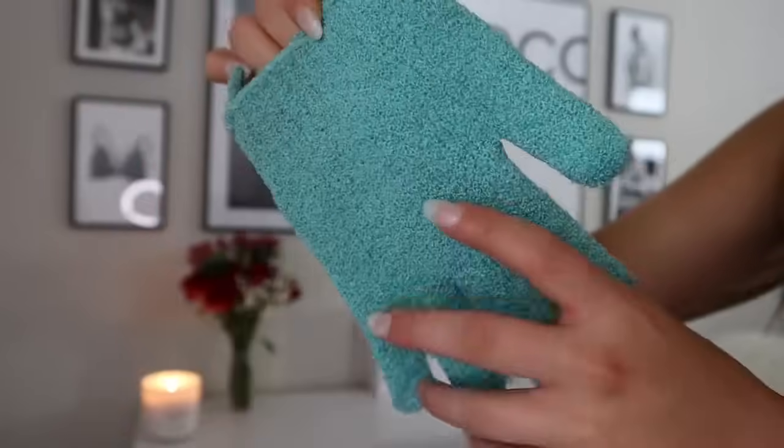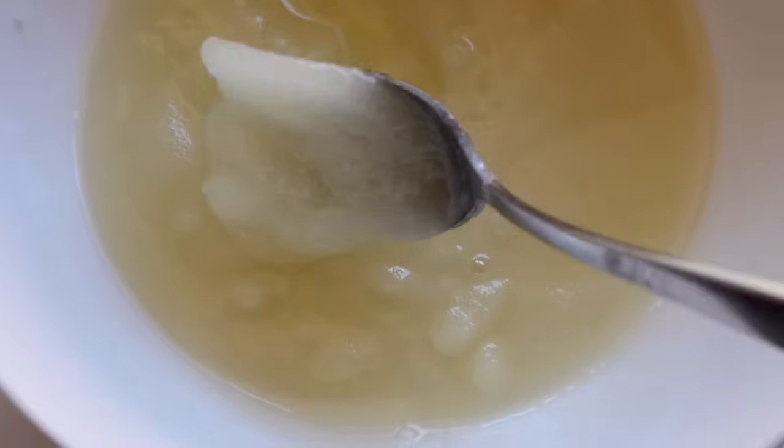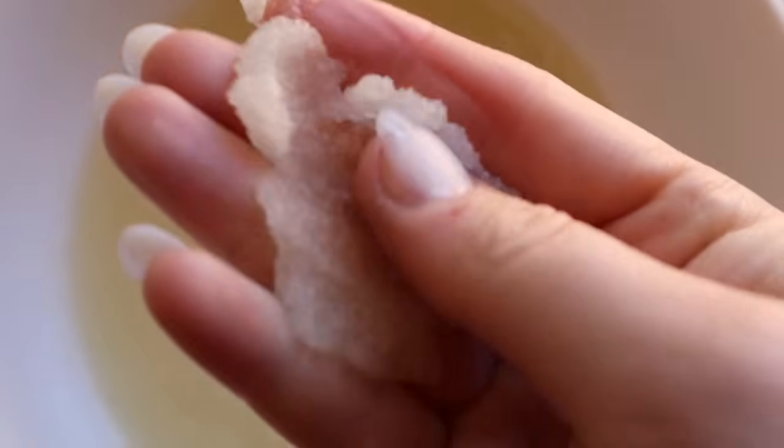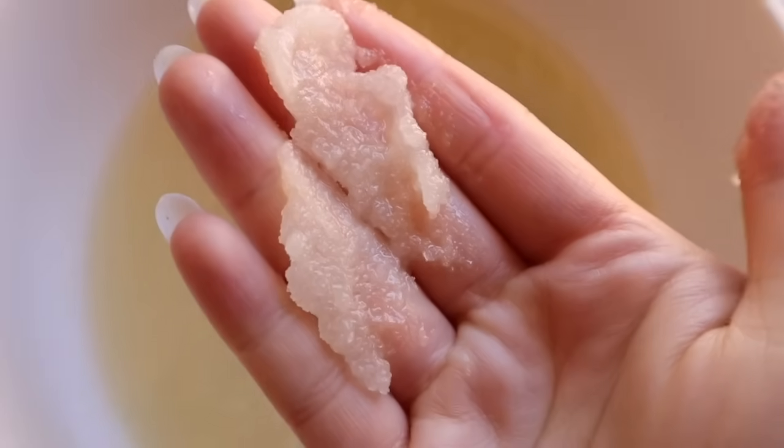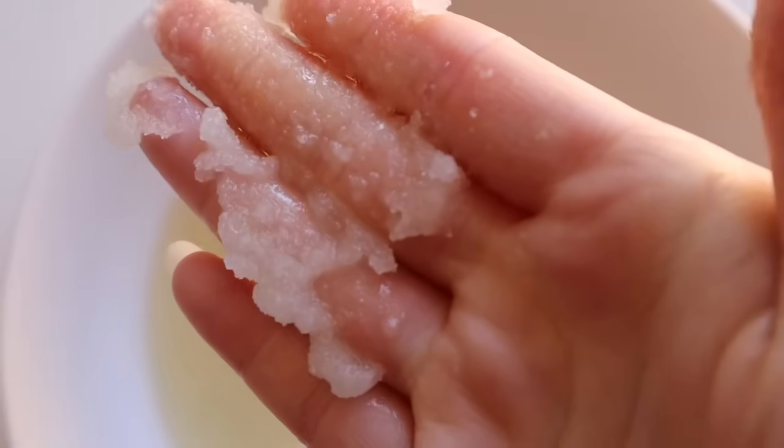First things first — your prep is everything. How you prep your skin before you put on the tanner basically determines if your tan is going to look good or not. My first step is exfoliating. I like to use an exfoliating glove, but today I took some cane sugar and mixed it with coconut oil and olive oil and rubbed that all over my skin, making sure to really get my wrists, elbows, ankles, and knees — those areas are really dry and need to be well exfoliated and moisturized. The oil does the moisturizing and the sugar does the exfoliating.